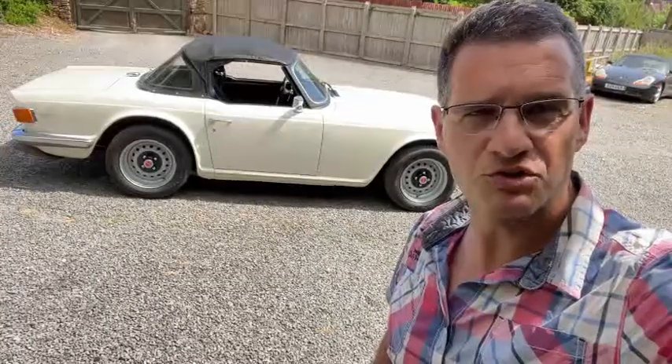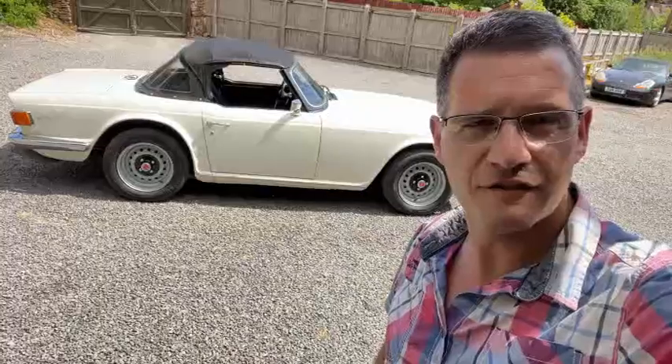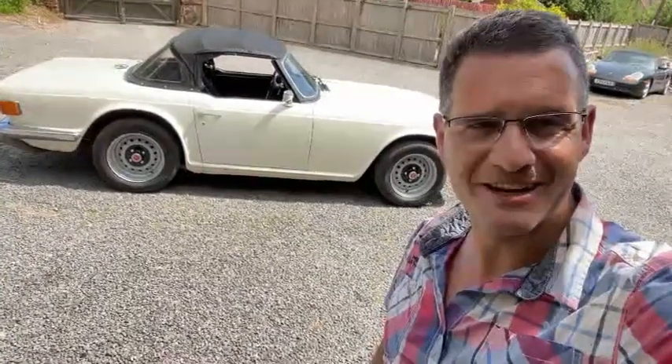Now you're fully up to speed on what to look for when buying your TR6. Good luck finding the right car for you and I hope you enjoy many happy years of motoring in it. Thank you for watching — if you've enjoyed the video please subscribe, like, and comment. Until next time.